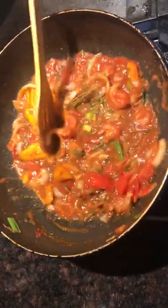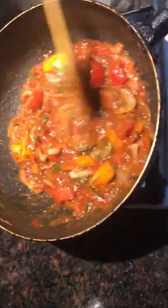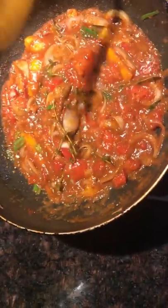Make sure everything is combining nicely. That is going to have to burn down first, and then we are going to add the fish oil. By the way, we have already seasoned and fried the fish. This is what it looks like.